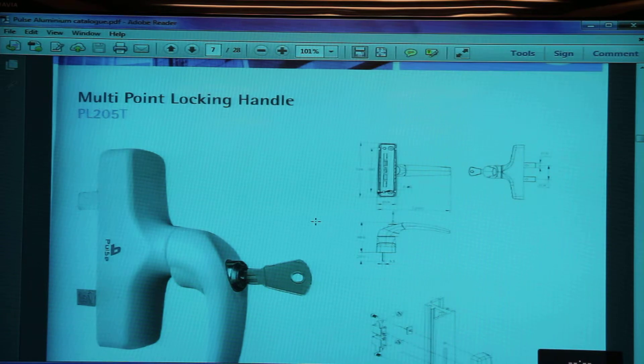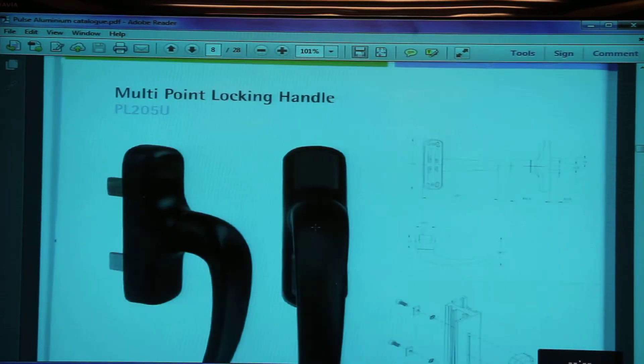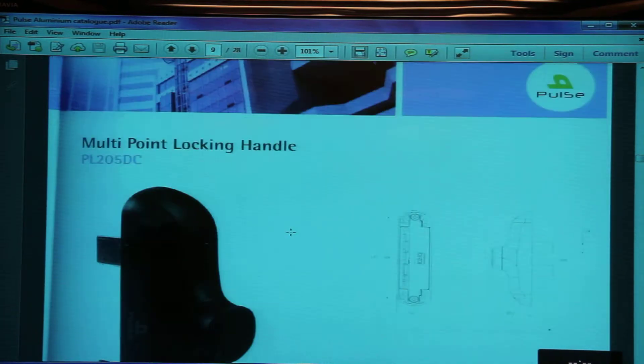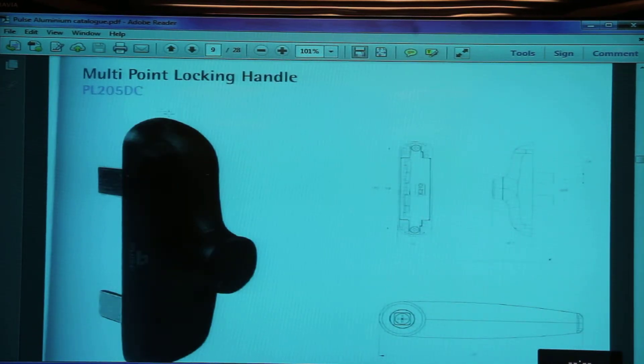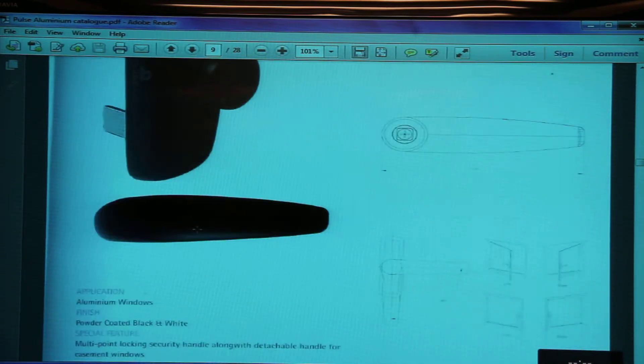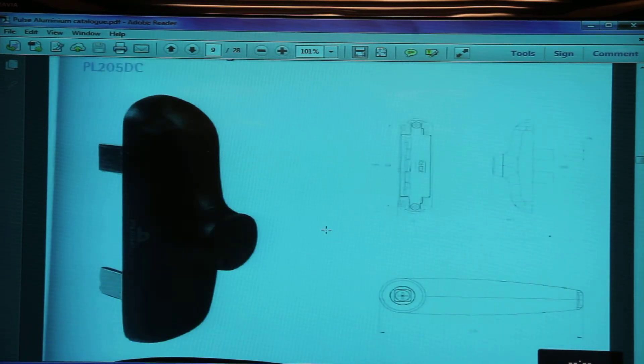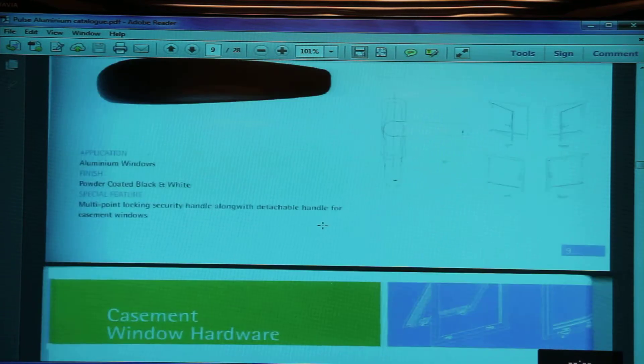The PL205T has a key with it. Then multi-point locking handle PL205U — it's a slightly different shape. Then we have the detachable handle PL205DC, that's a multi-point locking handle, and here the detachable lever part comes along with the handle — it's not separately named.